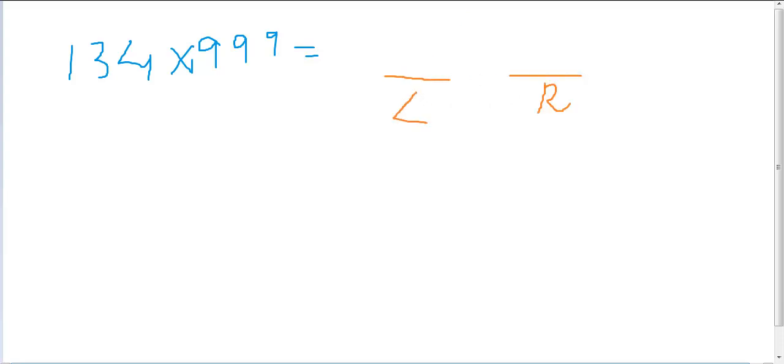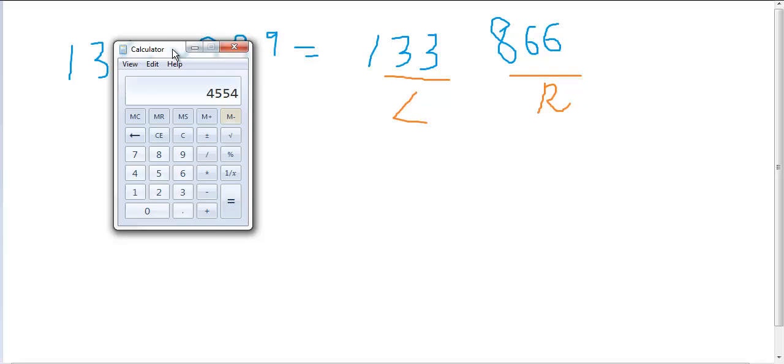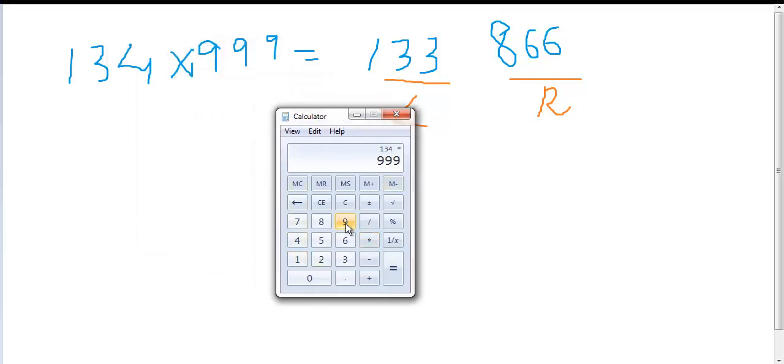Now let's consider another example: 134 times 999. The answer will again be in two parts. The left part is 134 minus 1, which is 133. The right part is: 9 minus 1 = 8, 9 minus 3 = 6, and 9 minus 3 = 6. So the answer is 133866. Don't forget to check it — 133 times 999 — and there you go: 133866.